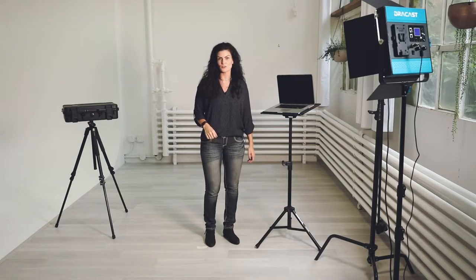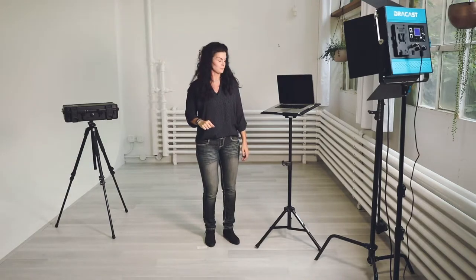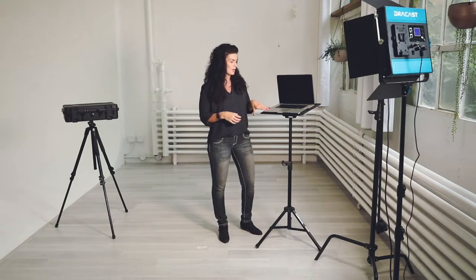Hey guys, it's Missy coming at you from the Amy Rose Production Studio. I'm here to give you a gear review on laptop stands today. This is a super basic piece of equipment — it's really good if you're on location indoors and you need something to put your laptop on at the perfect height so you can see what you're doing when you're shooting tethered.